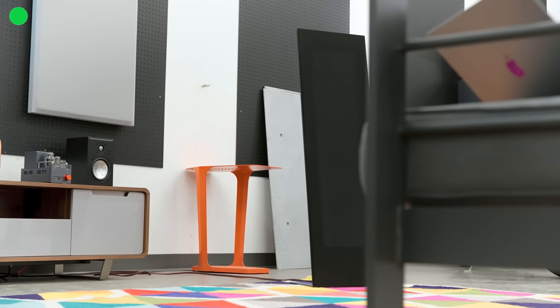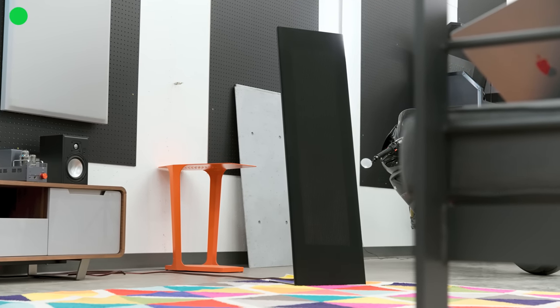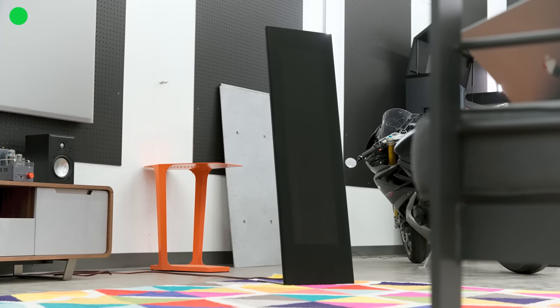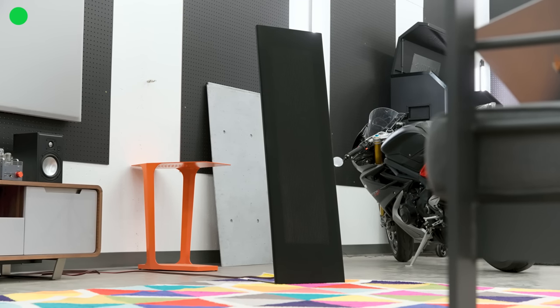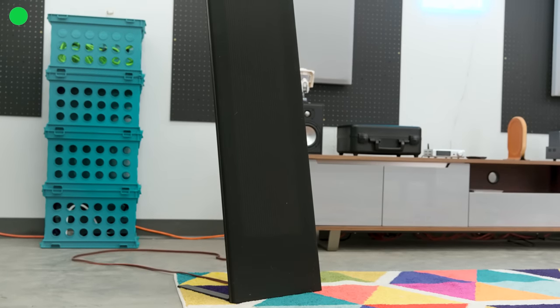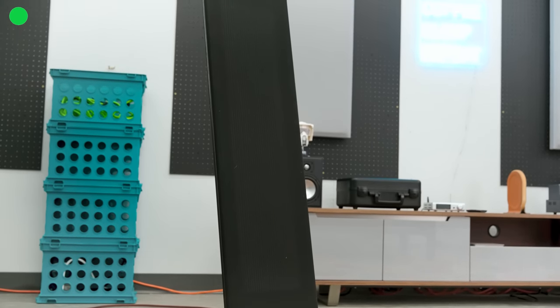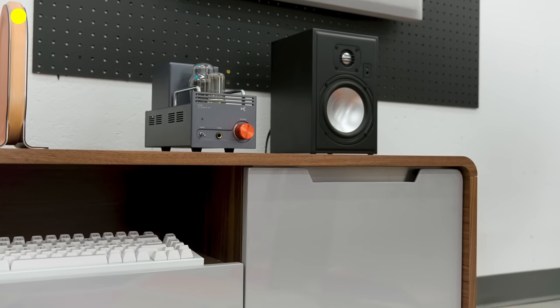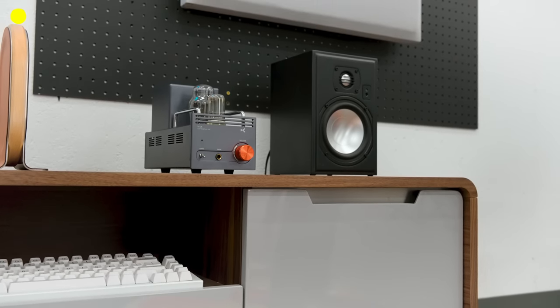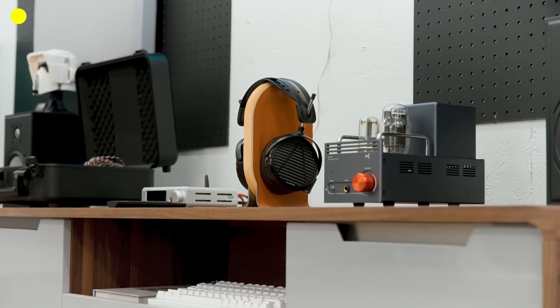Then you have the main listening equipment. Currently we're testing a Topping MX-5 on the MagnaPan LRS speakers, and we're doing a review for both while utilizing both. This will not be a static set — this will be changing. There will be new speakers, new amplifiers, new headphone amps on there. Right now there's a tube amp on there, which is the X2O TA26 I believe, next to some Vana IIs. And I've got the LCD-5s parked there for their review, with just general storage underneath.